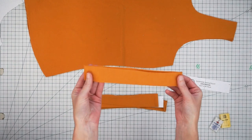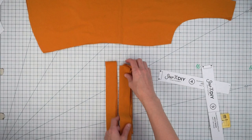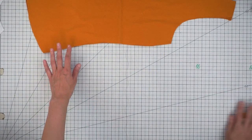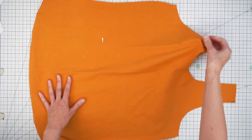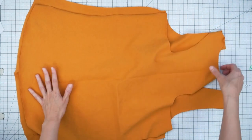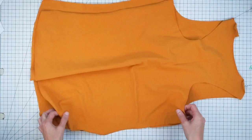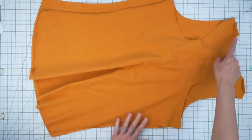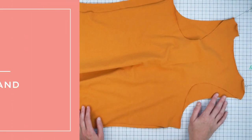To get started, take your bands and put them right sides together and just stitch the short end. Get those all ready to take to the sewing machine. Then take your front and back pieces, place them right sides together, line up your shoulder seams and side seams, match those notches on the side seam, and then we're going to stitch our shoulder seams and side seams. Let's head over to the sewing machine.